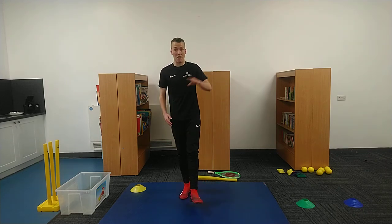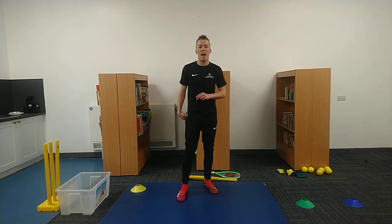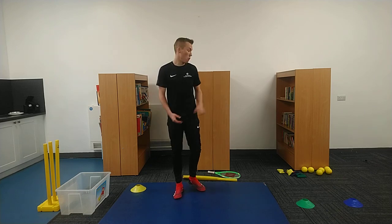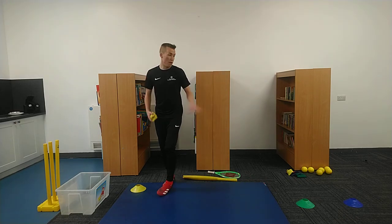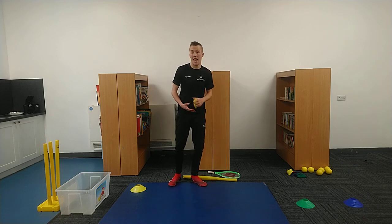If you want to rewind and have another go, challenge yourself after a little bit of rest. But for now we're going to move on to our cricket. First example is we're going to be bowling. I'll show you with the rolled up pair of socks first of all — into the toy box — and then we'll move on to the ball. So I've got five attempts.